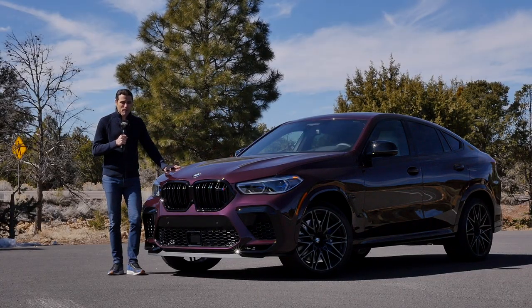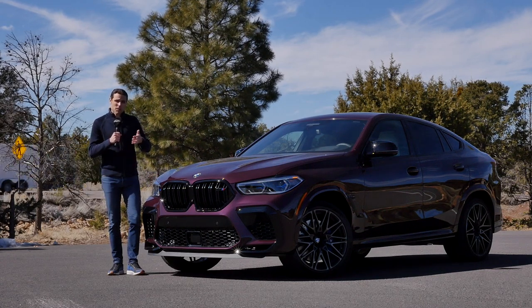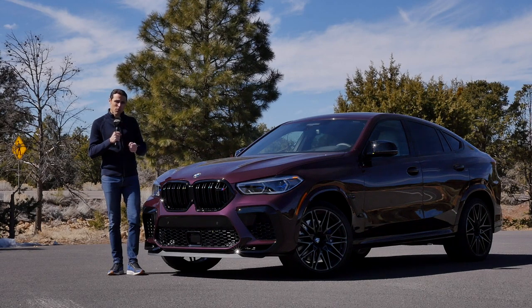Now to the BMW X6 M, also in Competition trim. In Germany, for example, the X6 is only available with the competition package, while the X5 is also available without. In the US, you can pick with both. You pay about $110k in the US or €130k in Germany for an X5 M or X6 M, and if you want the competition package, you pay another $10,000 to $14,000 for that.